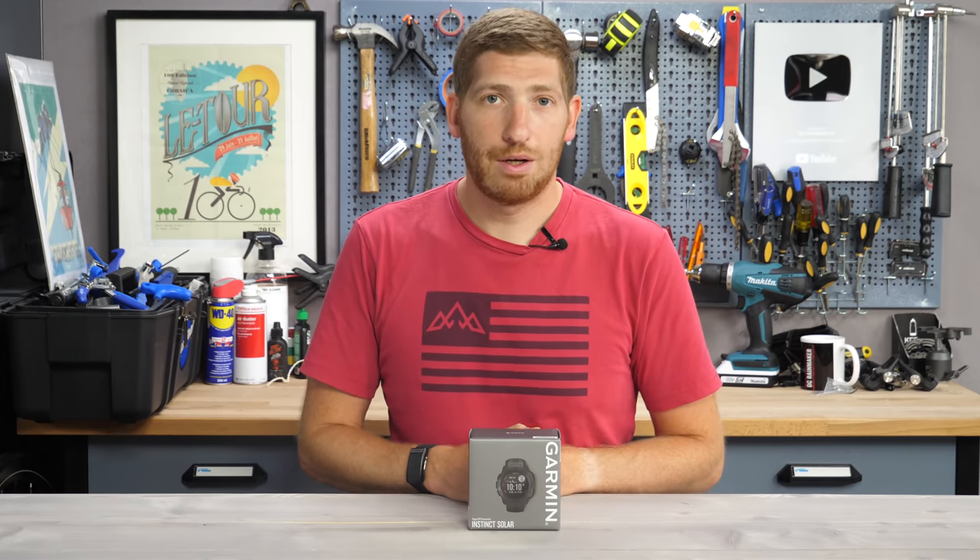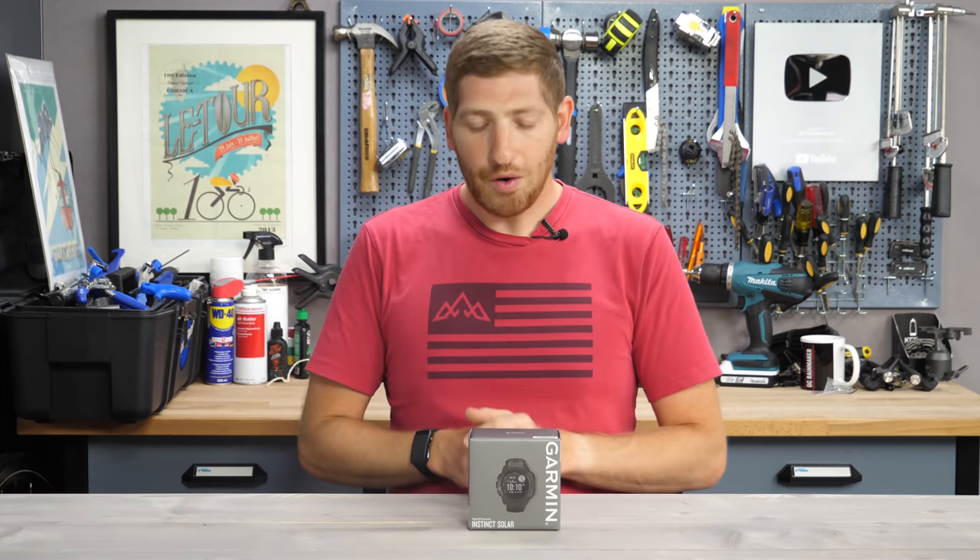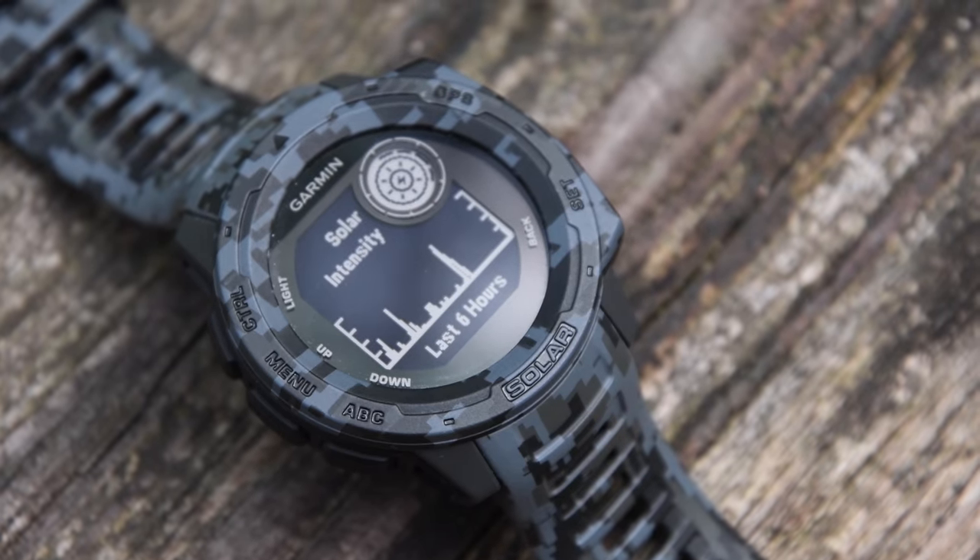Hey folks, it's Ray at DCRainmaker.com here, and today I've got nine new things to know about the brand new Garmin Instinct Solar. For this video, I'm going to focus mainly on the new things in the Instinct Solar as opposed to the older things about the entire Garmin Instinct lineup.